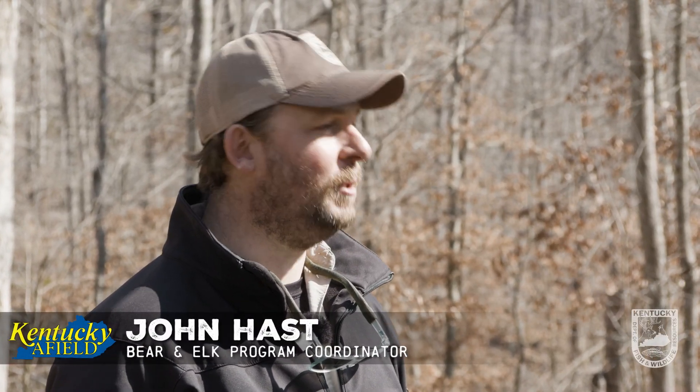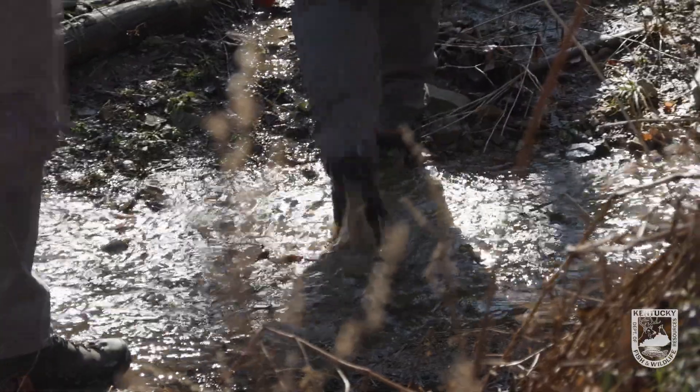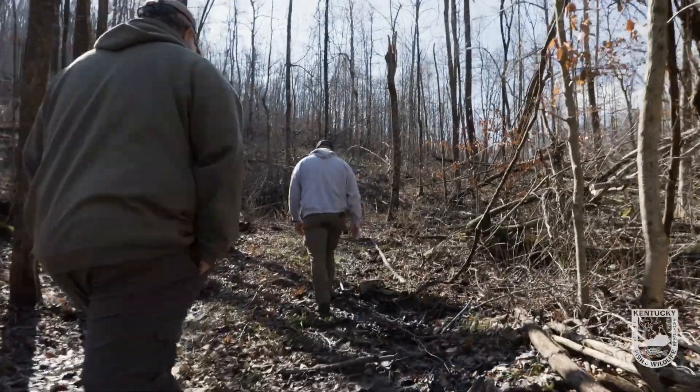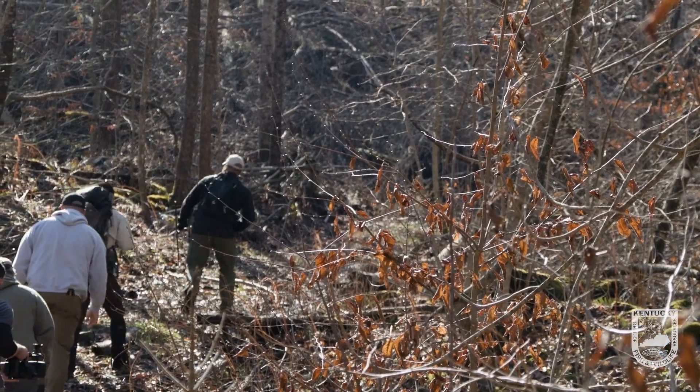Going back to when I was at the University of Kentucky, and the people before me there, we've been doing bear dens since about 2002, 2003. So we've got a huge, 20-plus year dataset as bears have increased their population here in Kentucky and we've moved into a hunting season. This has been something we've been doing really since there were bears in Kentucky.